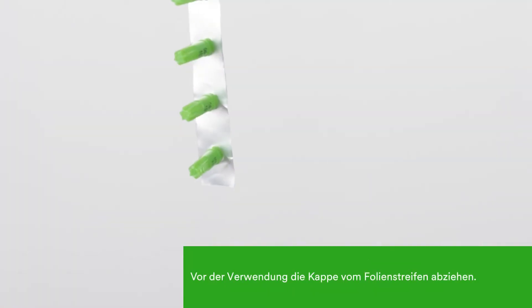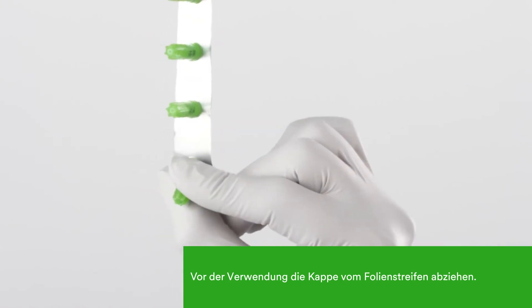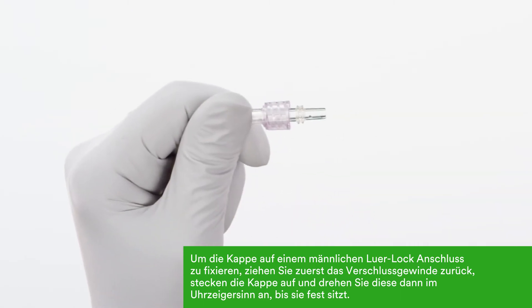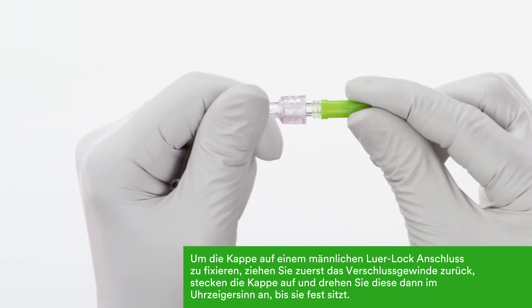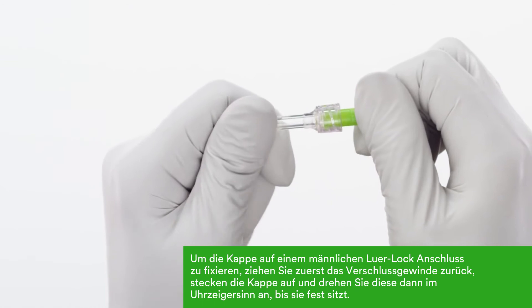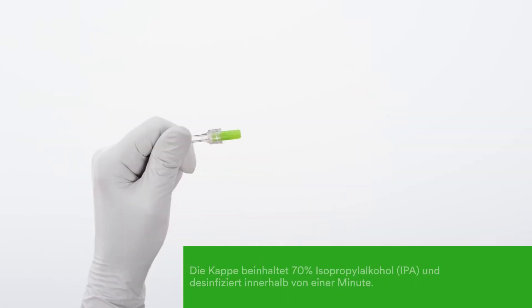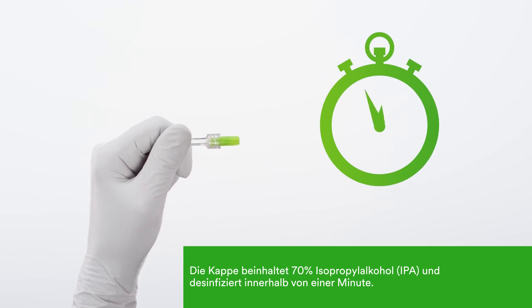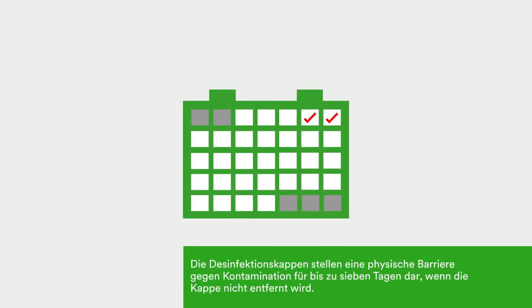To use the Kuros Tips disinfecting cap, peel it from the foil. To attach the Kuros Tips disinfecting cap to a male luer, retract the cuff, push and twist the tip on the male end of the tubing, then secure the cuff. The cap contains 70% isopropyl alcohol and disinfects the male luer in one minute. These caps provide protection for up to seven days if not removed.